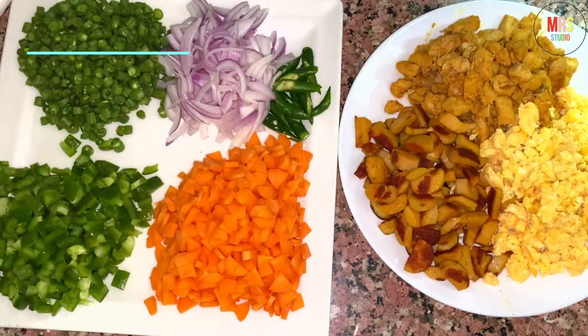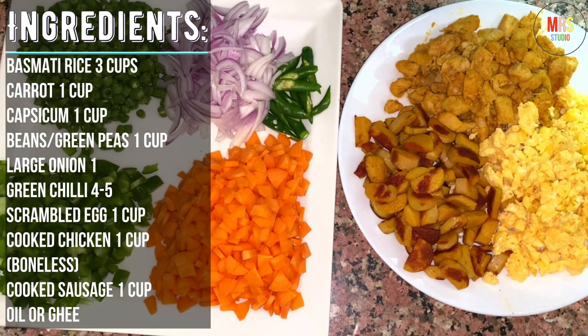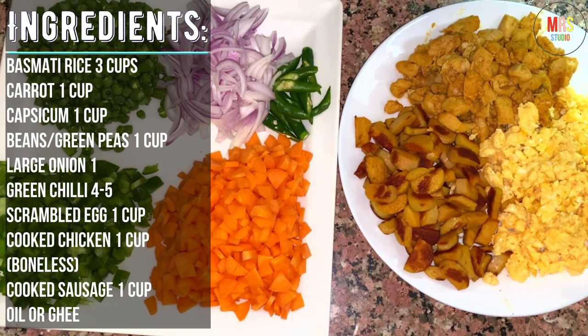Now, what do we need to do this? Carrots, capsicum, beans, chicken, sausage.